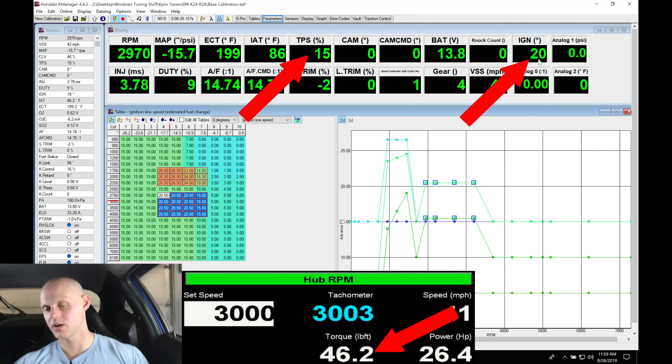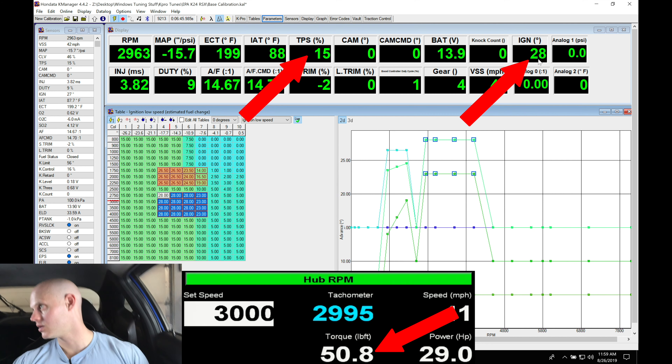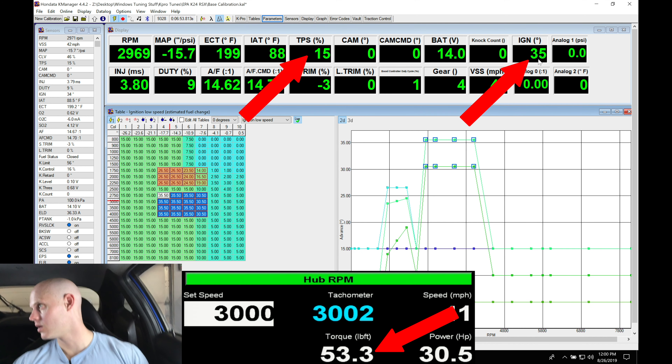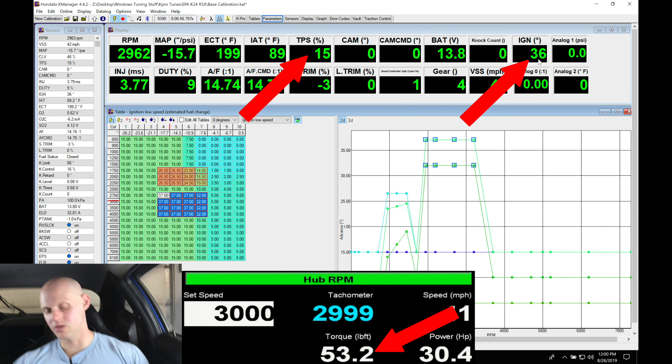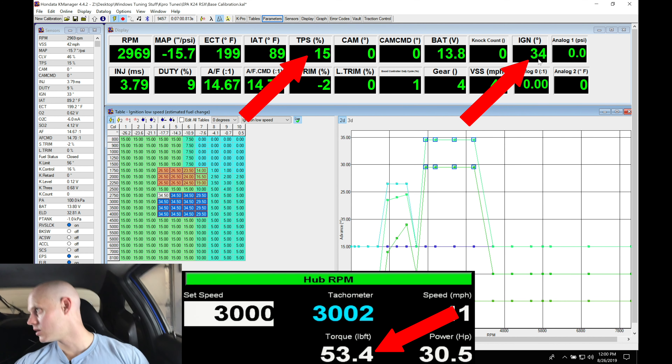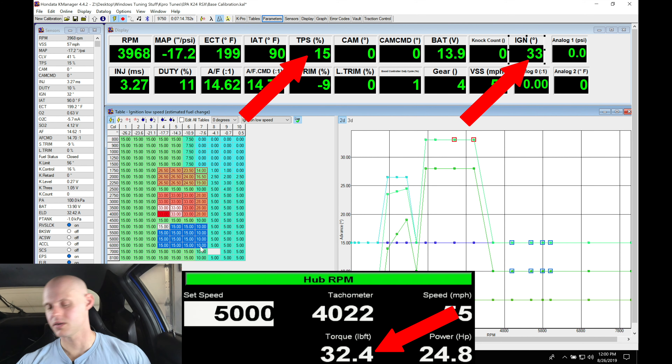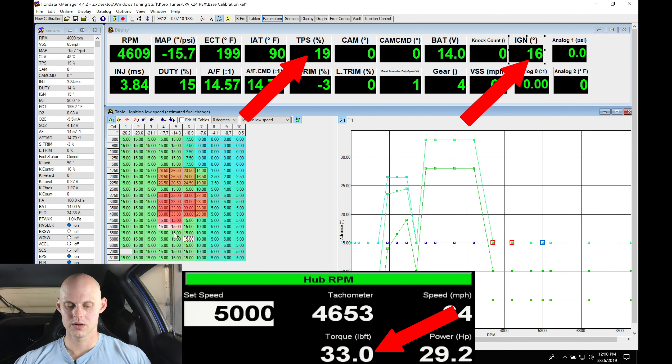Let's move into 3,000 RPM right now and bring it up here. We're going to jump into our table and we're right here. The throttle position right now is 14 to 15%. Ignition timing here is about 16 degrees and we're seeing about 40 to 41 pound feet of torque. So let's walk this up — you can see here about 44, 46, 47 pound feet. Continuing up: 48, 49, 50, 51, 52, 53 pound feet. About 53 — it's not going up anymore and it looks like we're plateauing there. So let's go back down a little bit. Bumping it down, we see about 52 pound feet. So we're at about 33 degrees — that looks good.